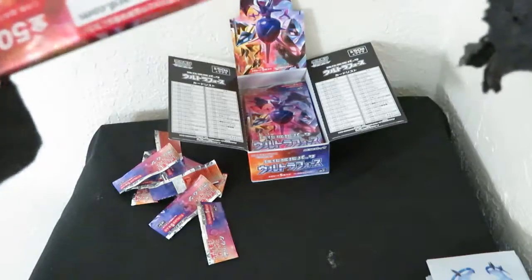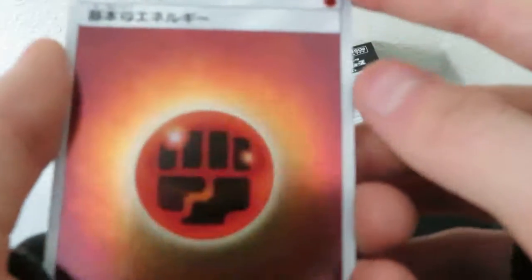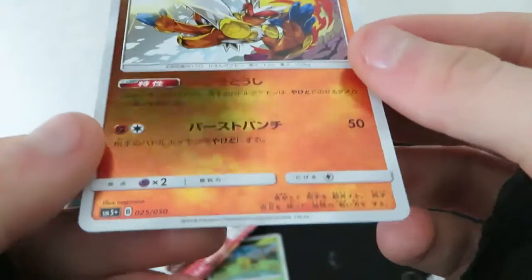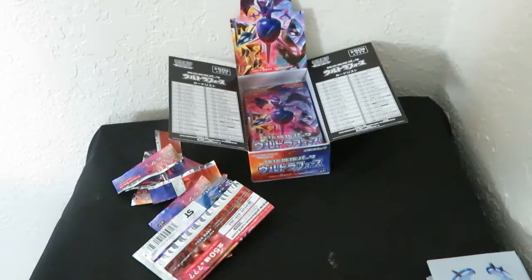Here we go - pack number one. There's no code cards in these, so just do one to the front and look at it. Look at that shine - they've all got that. Every single one of them is a reverse or better. So we got that, the Rylou, a nice little reverse shine on the fighting energy, that Turtwig, and on the end - is this just a reverse? Yeah, it's just a reverse, not even a holo on the end. So that's fine. Pack number one - nothing big, but we still got more commons. We're not done yet.